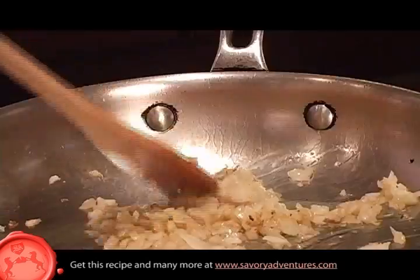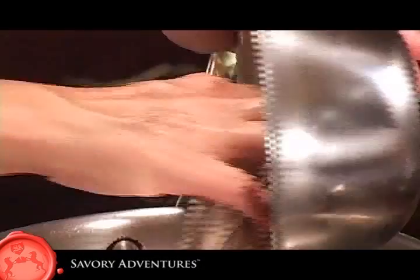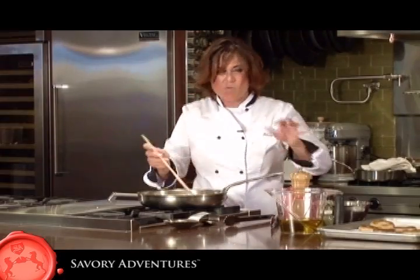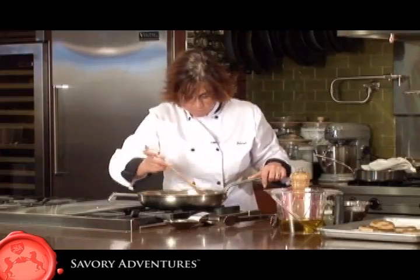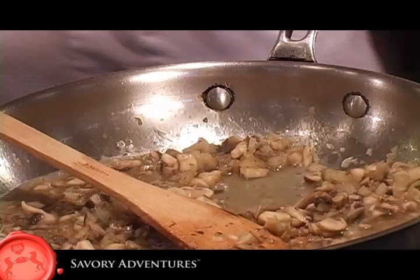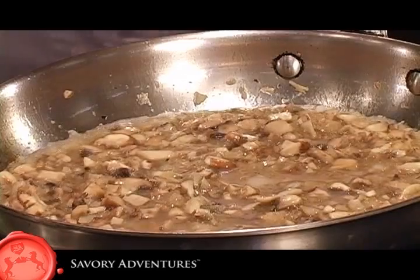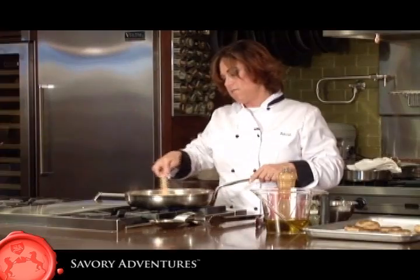Once the onions start browning, take your chopped mushroom — you don't want it so fine that you lose the flavor — and toss it in with the onions. As the mushroom starts to cook, they'll start shrinking up a little bit and we're looking for them to just start turning the slightest bit brown. Then we're going to take our white wine and put enough in to let them sit just a little in the wine. You want to burn off the alcohol — we just want that flavor, that hint. This will be the center of our mushroom filling, so let all that liquid evaporate.